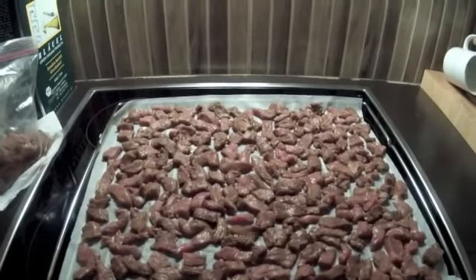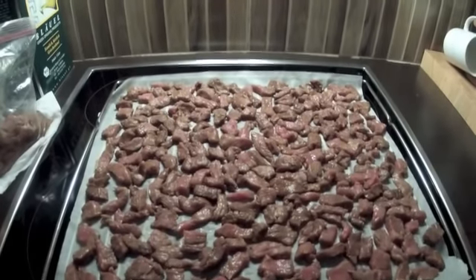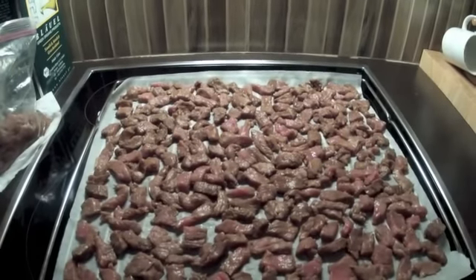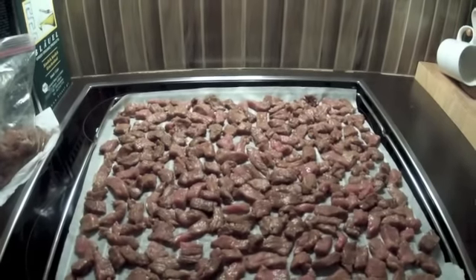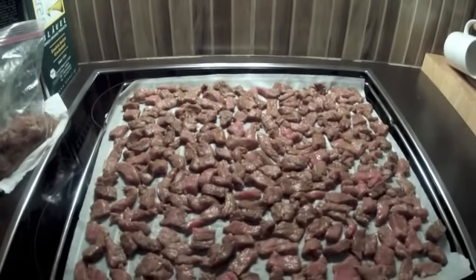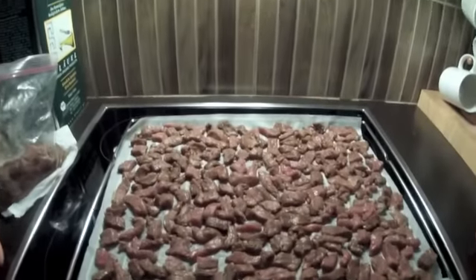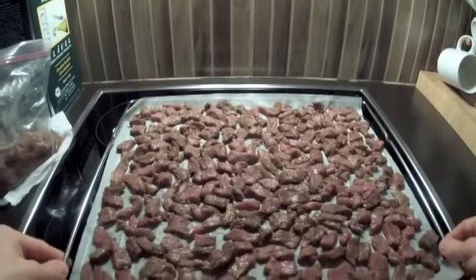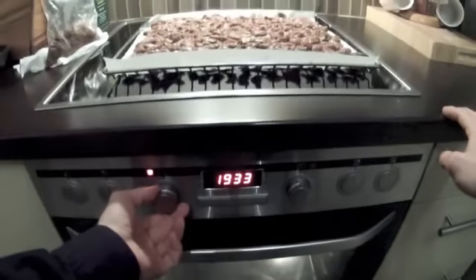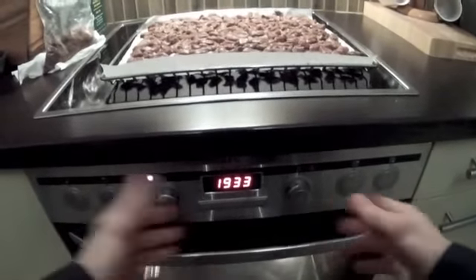Das Ganze hat ein bisschen Fummelei und dauert etwas, um alles ordentlich zu sortieren. Aber du wirst sehen, dass der Geschmack der fertigen Beef Jerkies den ganzen Aufwand wirklich wert ist. Jetzt geht es also ab in den Ofen. Ich habe hier eine spezielle Funktion zum Dörren, die ich verwenden werde – das Ganze passiert natürlich mit sehr viel Luftzirkulation.